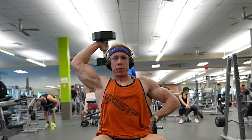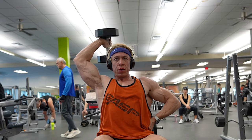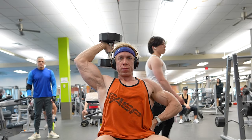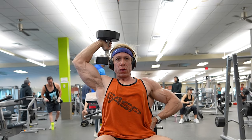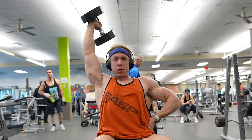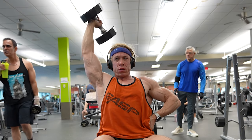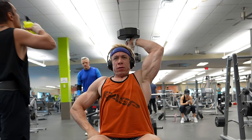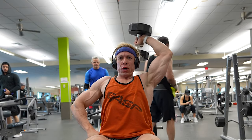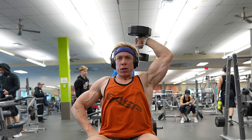Continuing with the same exercise, let's talk about the importance of preparation. The price of progress is being prepared — that means eating right, having the right attire and shoes, and making sure you've warmed up properly. Don't forget the little things either, like towels for sweat or even a headband. These tools not only keep you comfortable but also help you power through workouts in the best way possible. Always be prepared — it sets the stage for a successful workout.